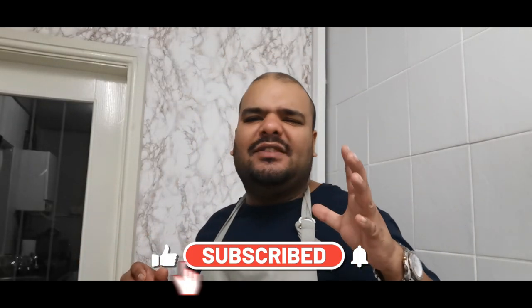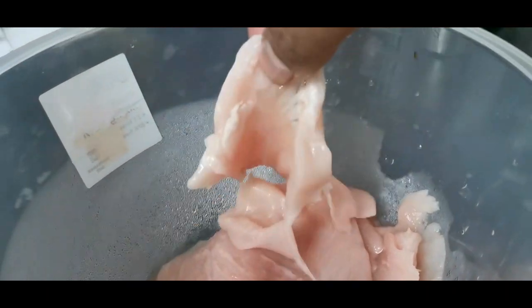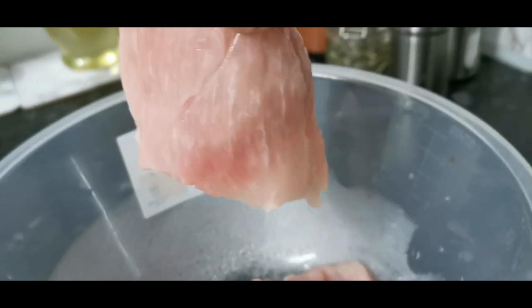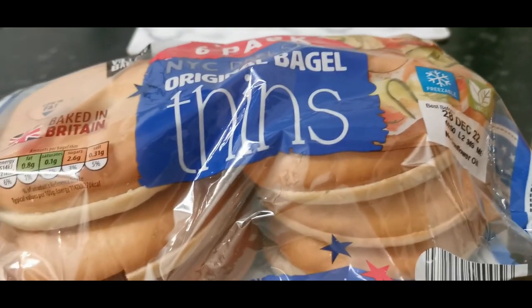Big shout out to all my subscribers, all my viewers, my family, and everyone that has supported me on my YouTube journey — alhamdulillah, praises to the Almighty. You're going to need some thin sliced chicken breast. You can ask your butcher to thinly slice the chicken breast for you for burgers. For the coating, I'm going to be using the Tex hot and spicy fried chicken coating. I've got some bagels and olive oil.